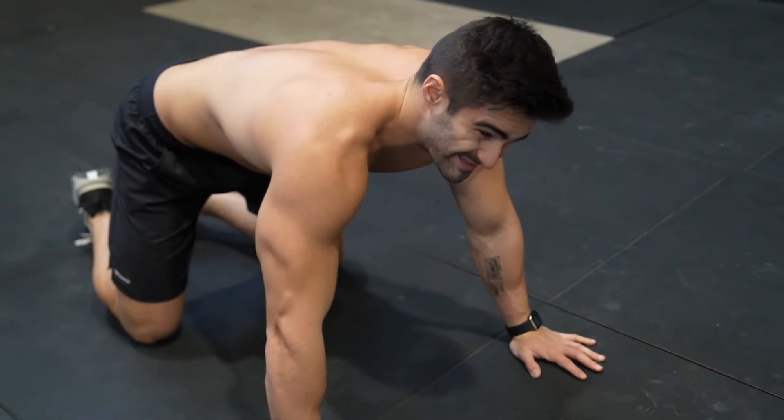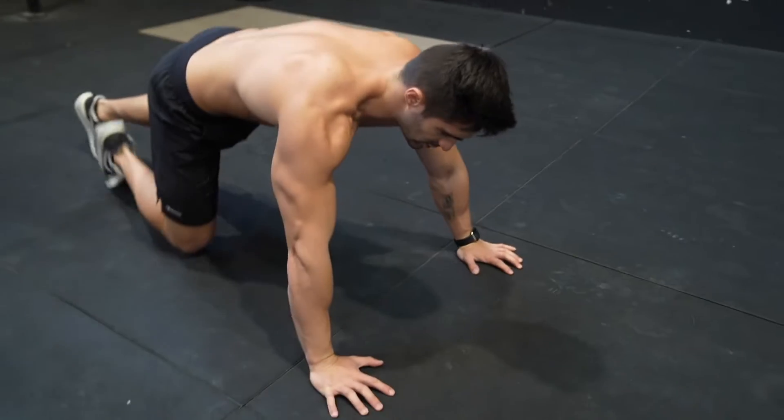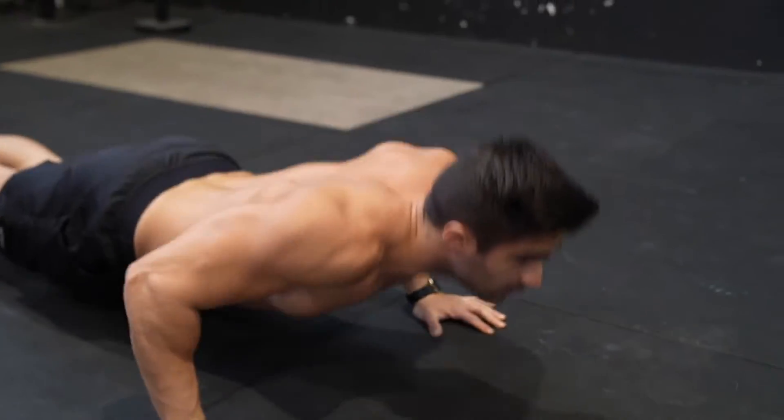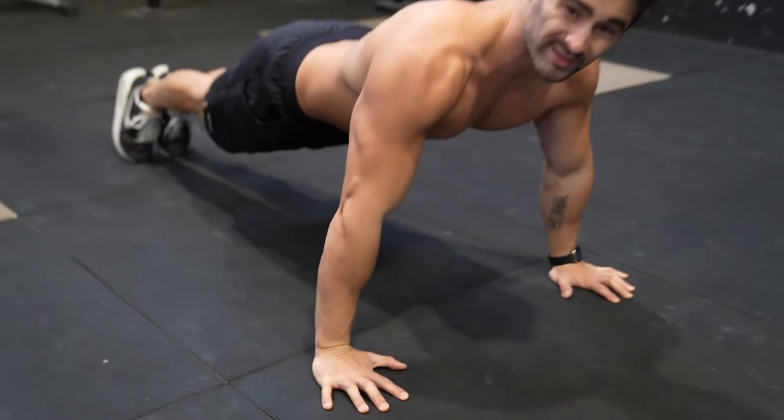Before we do the one-arm push-up, we need at least 20 classic push-ups. So, this one — we need to have at least twenty of these.